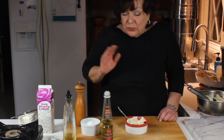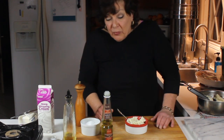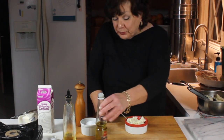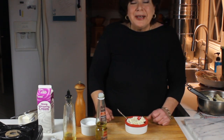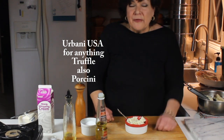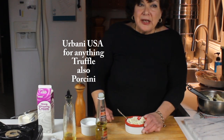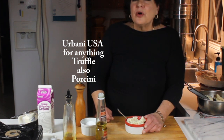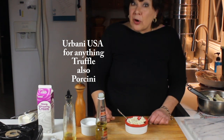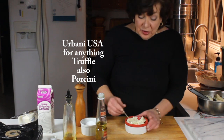Just heaven — oh my god, I love truffle oil. If you can't find it in a local store or Costco, Urbani USA — they are the truffle kings. They import from Italy and France and have every kind of oil and the truffles themselves, and they're just really good.